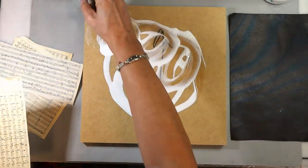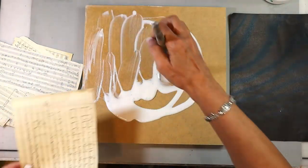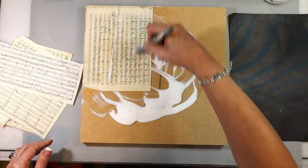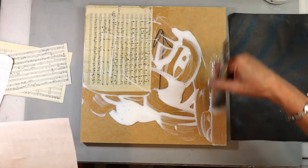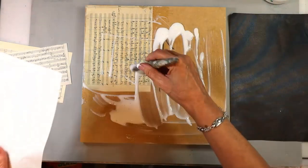I've got my fluid matte medium out and I'm loading it up and putting down some vintage music sheets. These music sheets will be available to you for free in the resource library. The link below in the YouTube description box will be to the blog post where you can grab everything and get all the details.